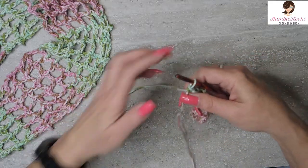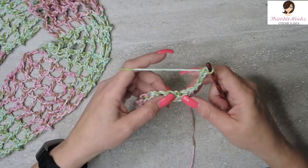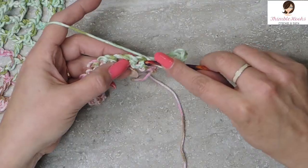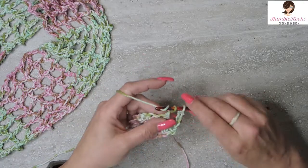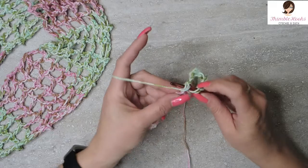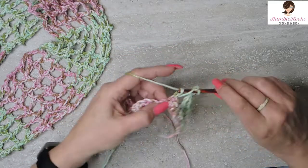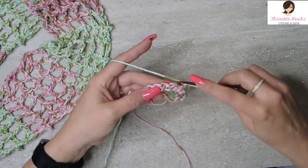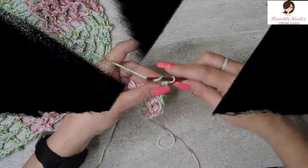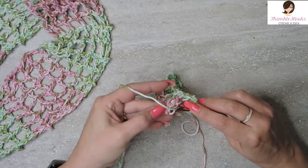Now we're going to start our row that will be repeated through the entire thing. We're going to chain 5 — the beginning of every row has a chain of 5. Then we're going to skip 2 and double crochet into that stitch. Skipping 2 and double crocheting into the next chain. Chain 2, skip 2, double crochet — repeat all the way down. And here we are at the end: chain 2, skip 2, and double crochet in the very last stitch.